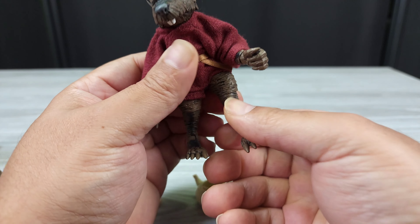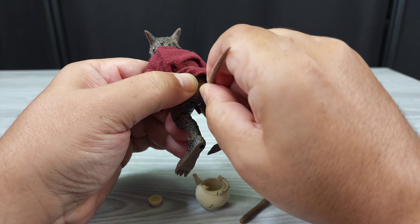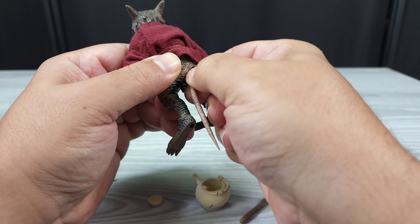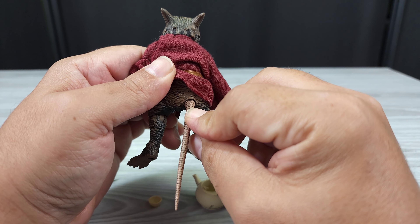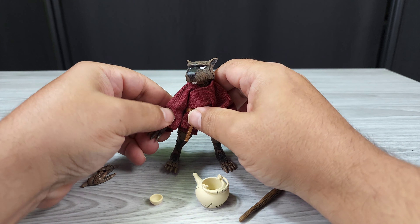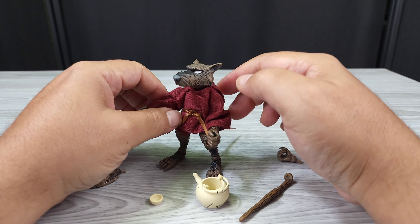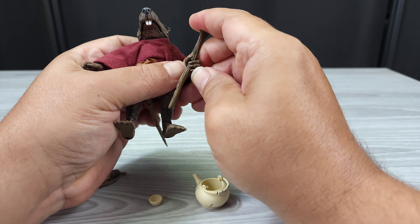His tail does move — you have to kind of work it but it spins around and it also can move up and down. You can try to get it in a proper position using the joint. He can even use his tail to balance when standing, though he stands up well on his own. If you have a pose that needs it, you can use his tail for support.